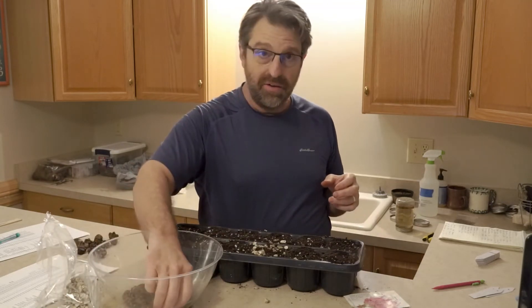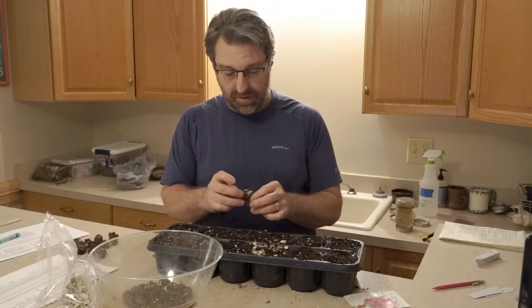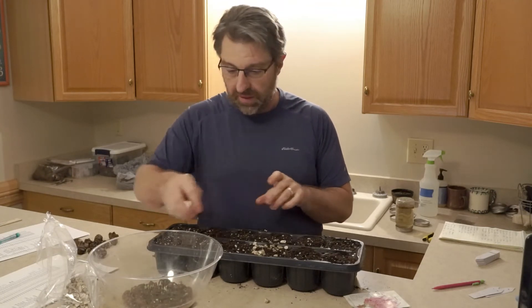My hope is that these may flower this year, and if not, they'll certainly be blooming next year.